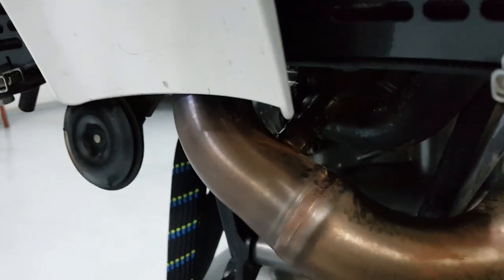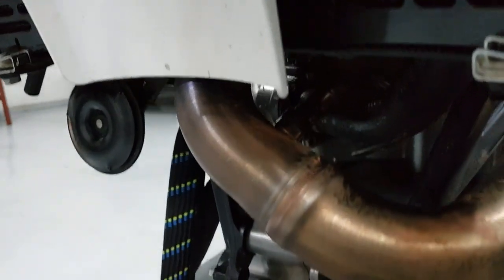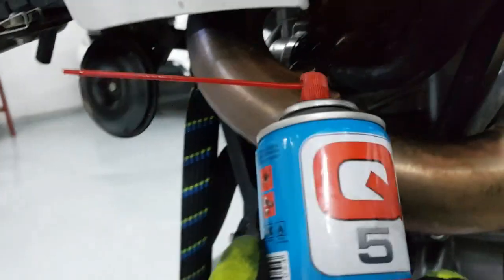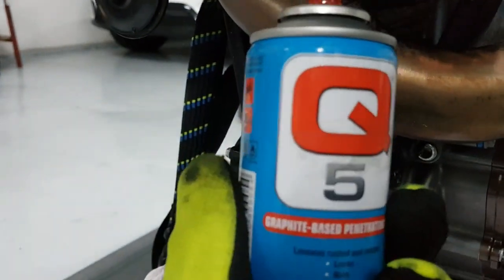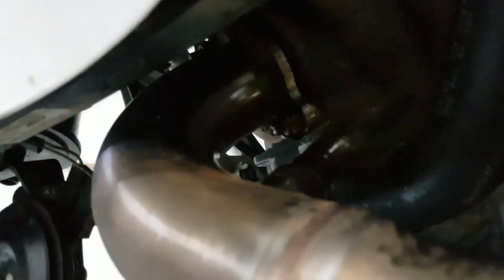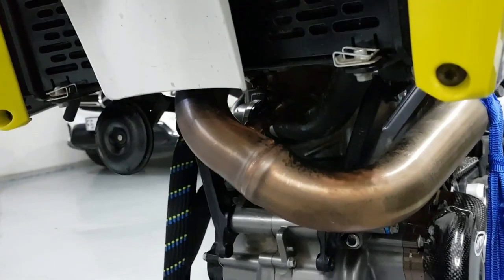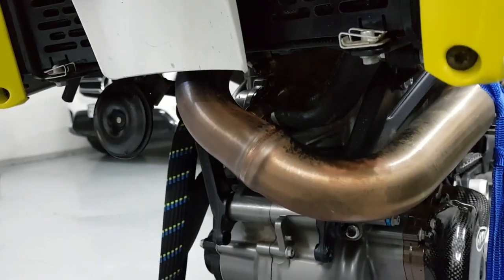Spanner size is an 18. Do yourself a favor — put some penetrating fluid on there. I use Q5, which is graphite-based and burns off well. Apply some there and start from the back, work to the front, and everything will be easy to take off.